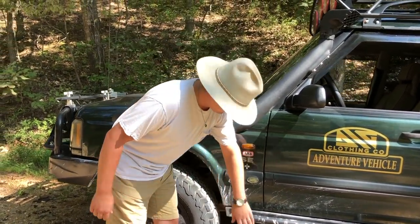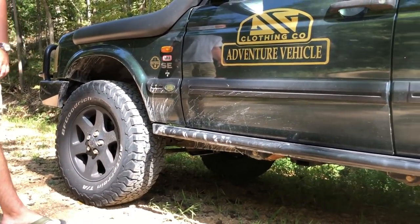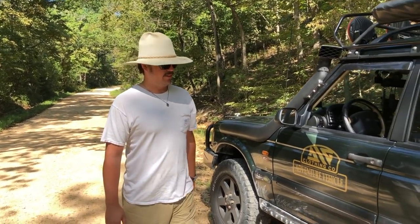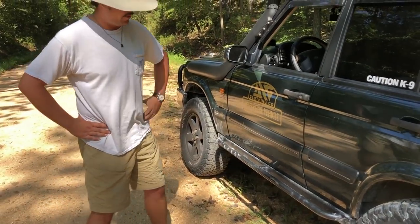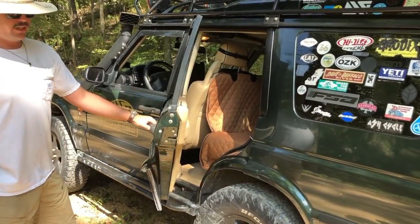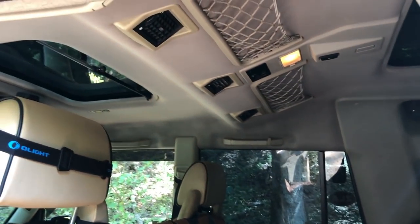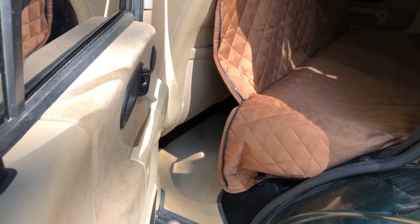Moving down the side, we have Rover North rock sliders. They're a cheaper brand but super heavy-duty — they aren't going to protect you from a ton, but if you bump into something they'll help, and they look good, really tucked in. It's nice to have a step because from factory it was beyond flush. In the backseat I have a black lab named Phoebe — she rides back here in her car hammock. Normally when I'm fully loaded I'll have all my clothes and snacks loaded underneath there, so it works out really well.